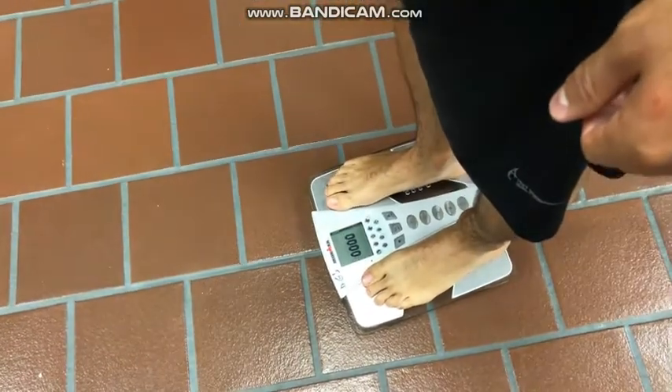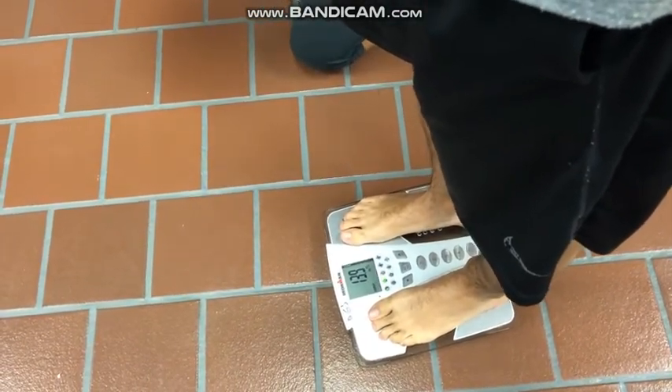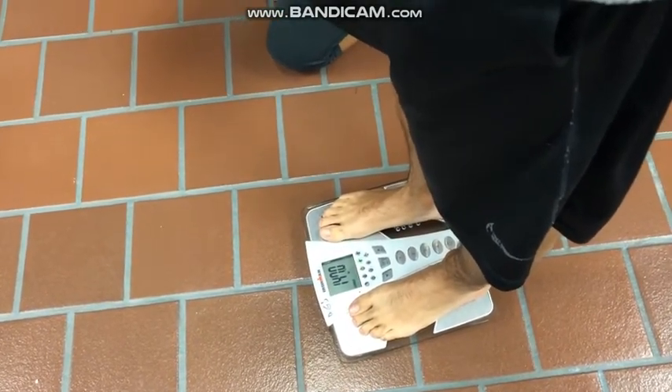The scale will provide values such as body fat percentage, water percentage, muscle weight, physique rating, and basal metabolic rate. Once the measurement is complete, the participant can step off of the scale. So let's take a look at the scale.